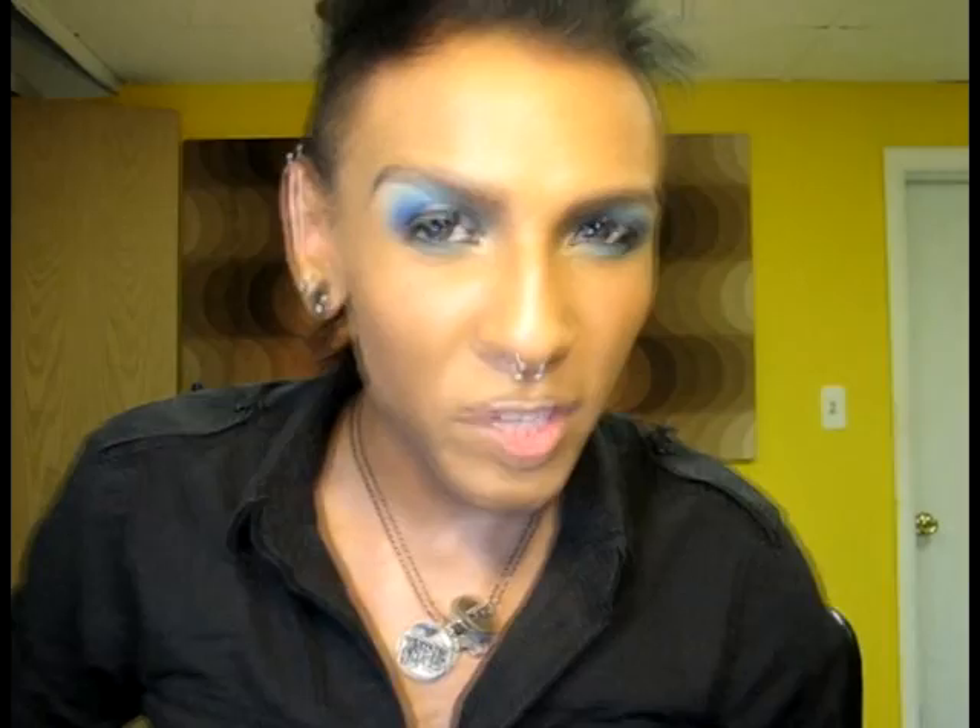You can also mix pigments with an eyeliner mixing medium or a mascara mixing medium to make your own eyeliners and mascaras. You can also mix your pigments with a moisturizer or your foundation. I'm not going to show that one because Risa already did it in a tutorial — she mixed it with a moisturizer to show you how to get a dewy look with your skin, which also comes in handy for beach makeup. You can click right here in this little box to go to her tutorial.